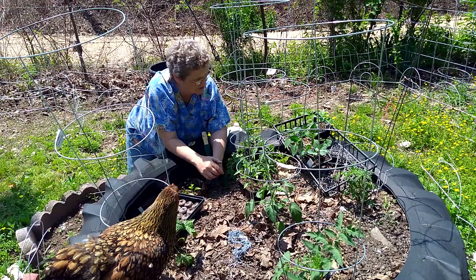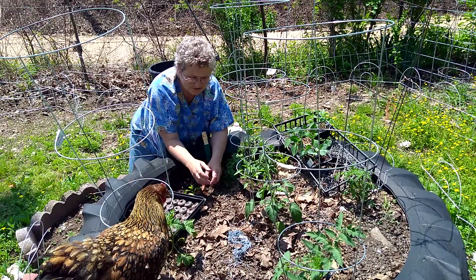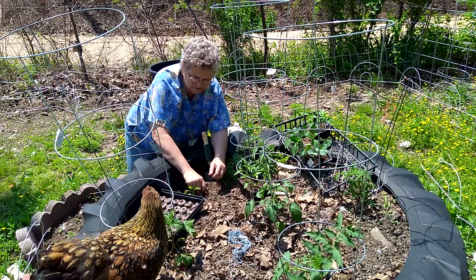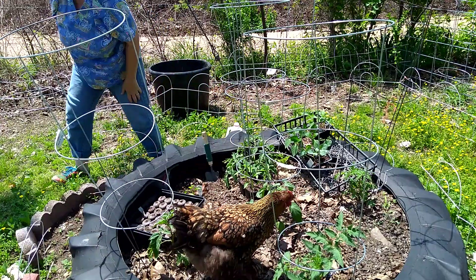And some jalapeños, and they will probably go in this area. Right now I'm planting the sweet banana peppers and there's four of them. So that's it for the day — bye!